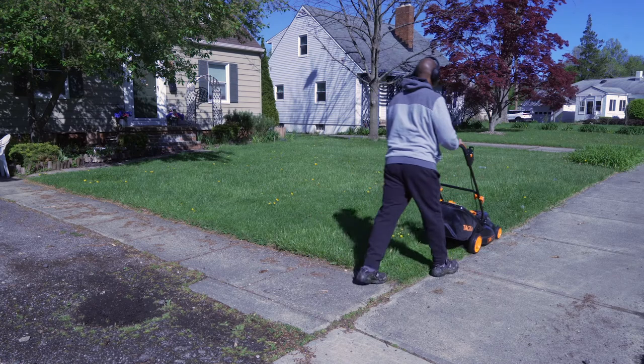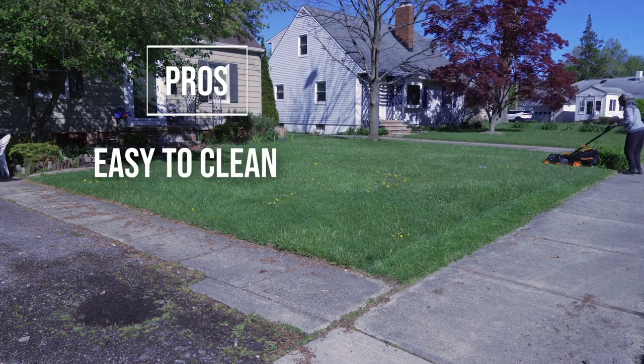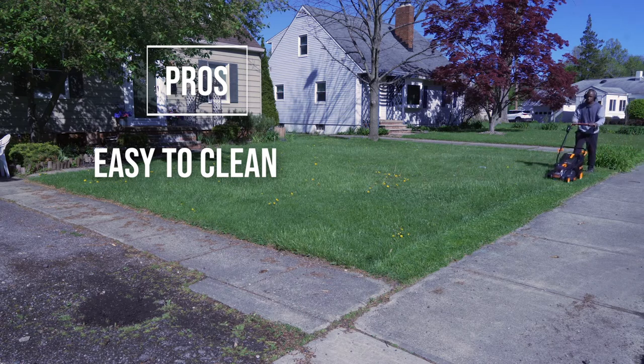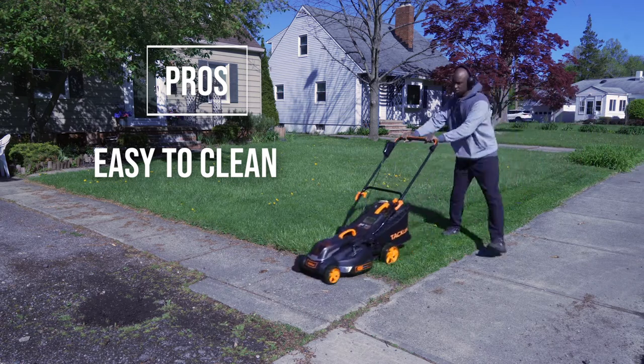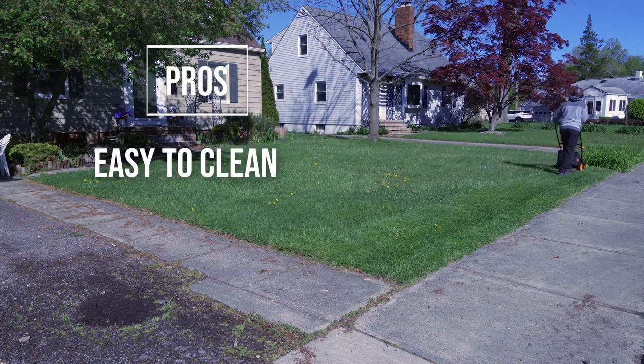So let's get the pros and cons out of the way. First, let's do the pros. This thing is incredibly easy to clean. When you want to tip it on its side, it's so light that makes it very easy. And also, it has no fluids in it, so there's no accidentally spilling out the oil or the fuel.